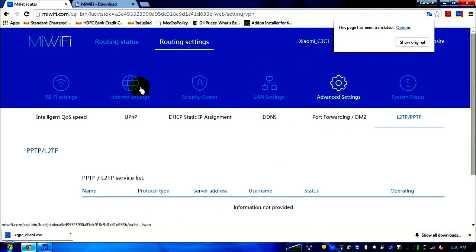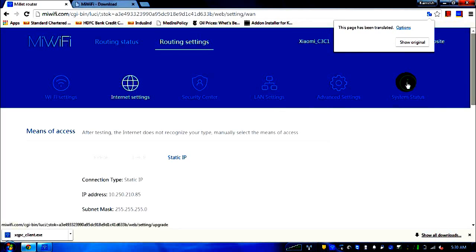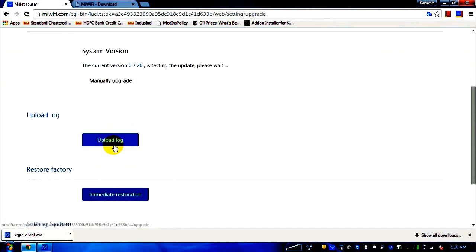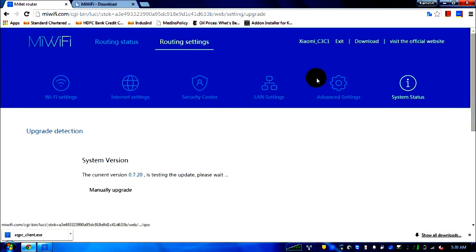To summarize: the second tab is the main one where you enter your IPs and modify your password. The system status tab lets you upgrade the firmware — my current version is the latest. You can also restore to factory settings. The language tab unfortunately does not currently include English support by default.